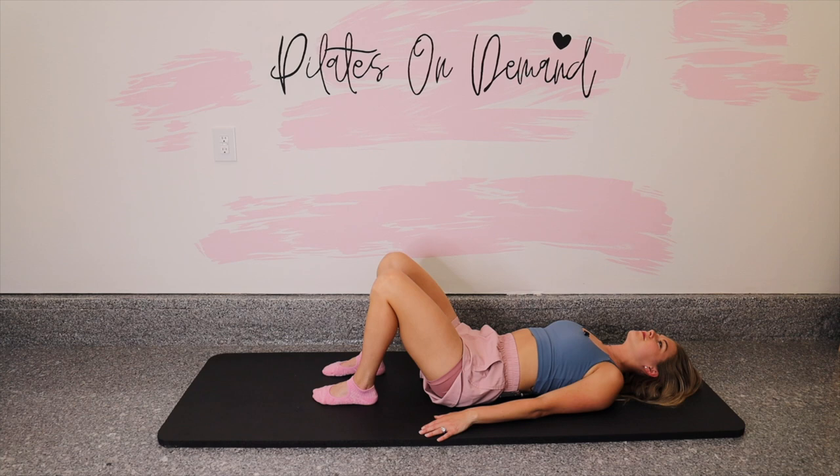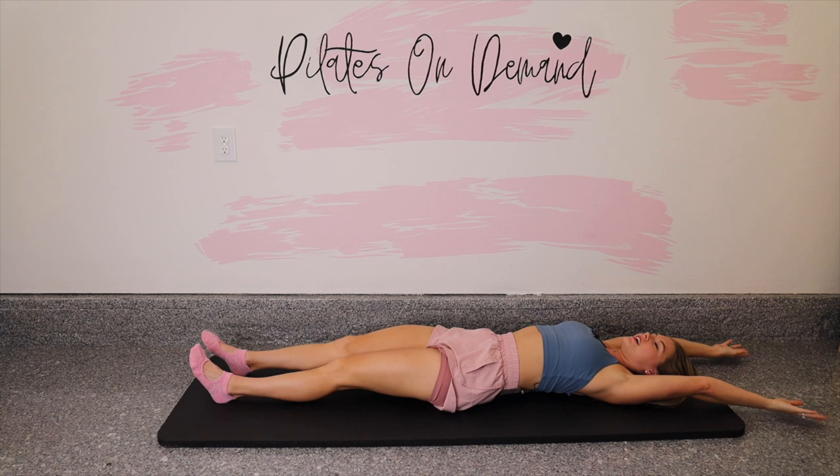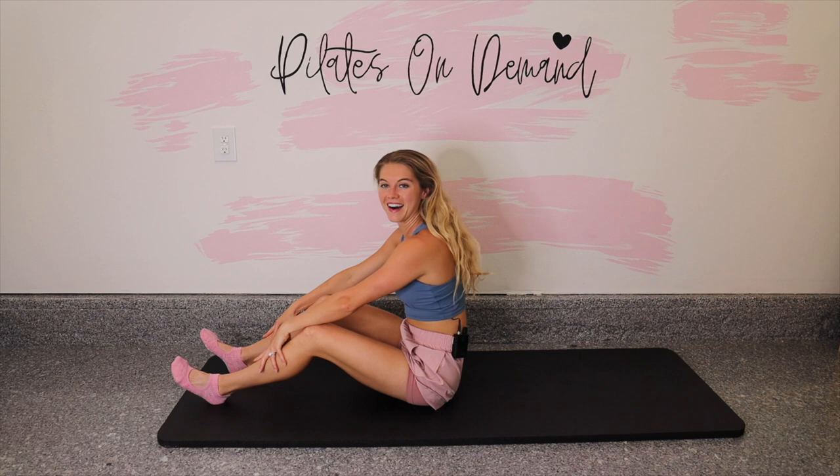Reach those arms all the way overhead and take a big stretch through the arms — touch the wall behind you. Then lengthen your legs, press your back into the mat, and let's roll up to a seat. Chin towards the front of the room and roll yourself up. Amazing work, guys. You did it — we're going to stretch it out now.